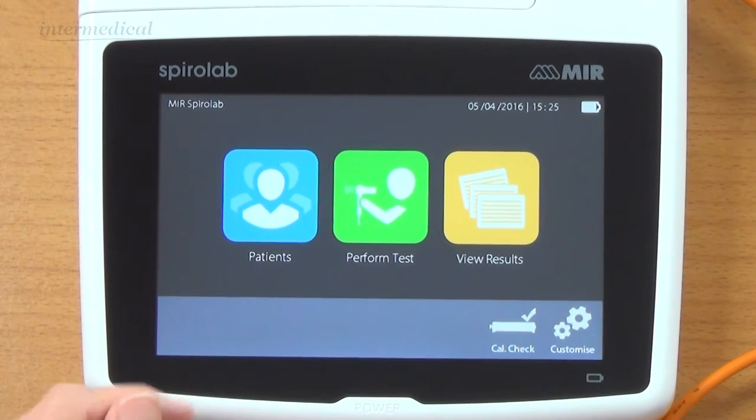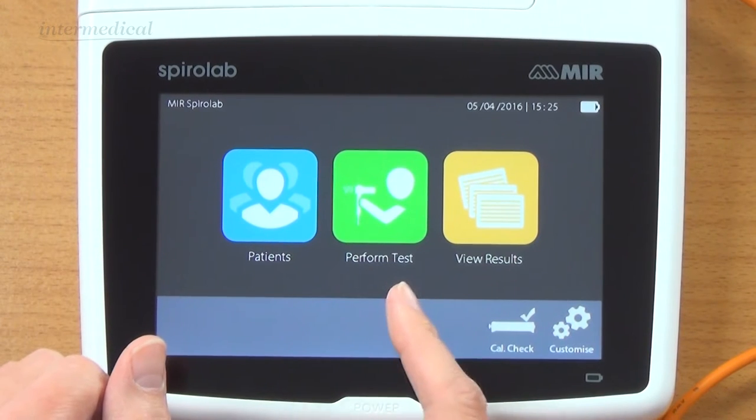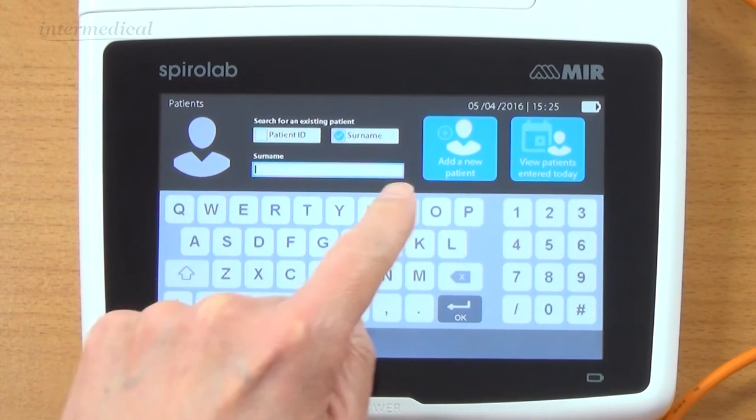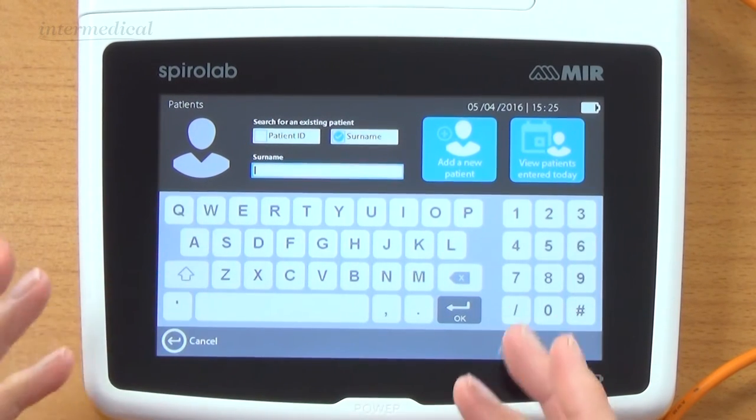You get three icons on the screen: patients, perform a test, and view results. If I click on patients, it allows us to put a surname or an ID name in to search for a patient.